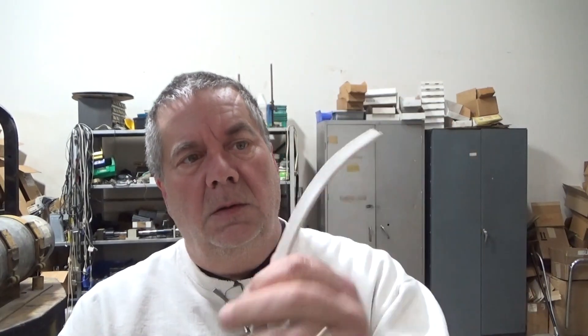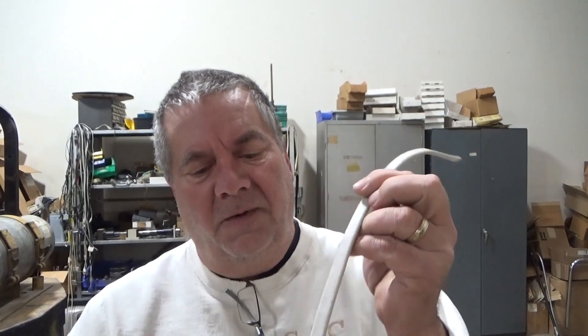Hey fans, Jeff here again. A subscriber emailed me the other day wanting to know if I could strip the sheath off of Romex wire — house wire — like this. Stripping this sheath off. I thought, why not? It's already going to be used mainly to strip the inside wires anyway. So after some thought and playing around, I came up with a little attachment to the side of the stripper to do exactly that.